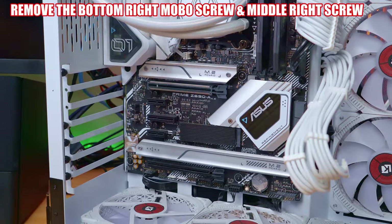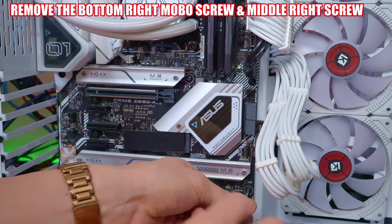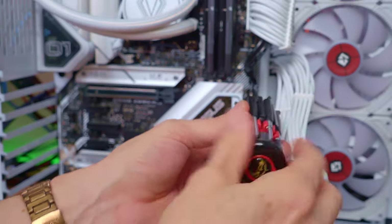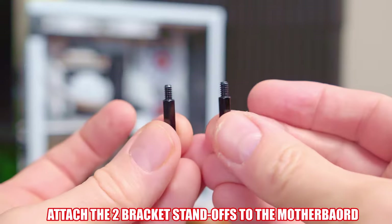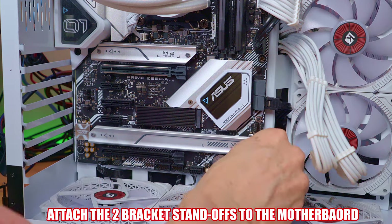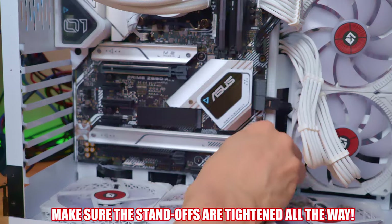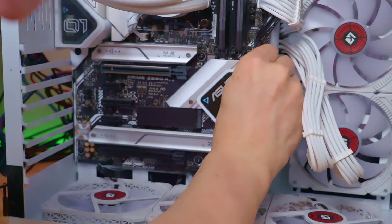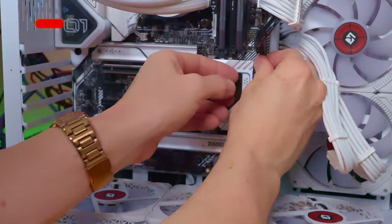Once the GPU has been removed, you can now remove the two screws from the motherboard. Next, attach the two standoffs to the motherboard and make sure these standoffs are tightened all the way. Otherwise, the bracket will stick out too far, which will prevent the GPU from snapping into the PCI socket.